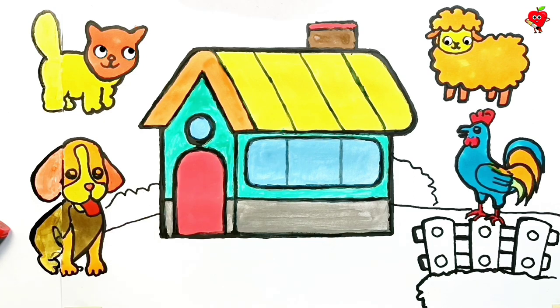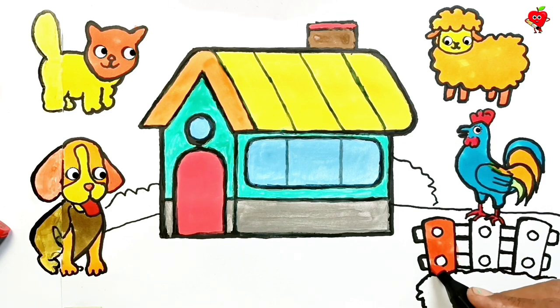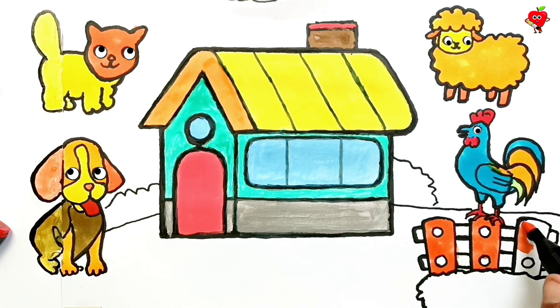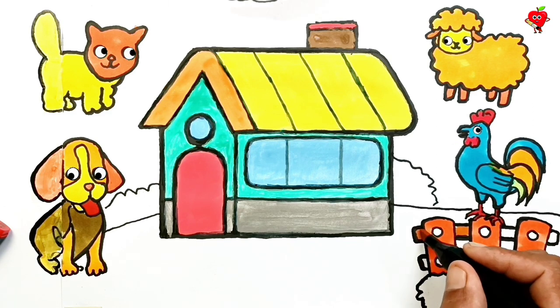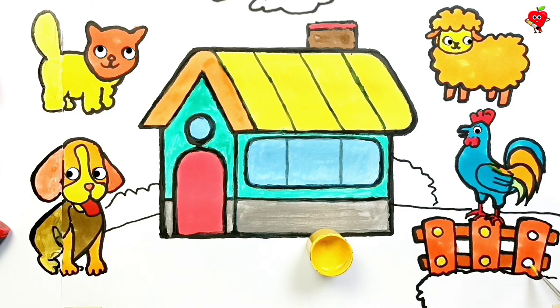Wow, done! He is a cute dog. Okay guys, next we have to finish the job of painting the fence. Dark orange for the wooden fence beside the house. Come on guys, finish painting all these fences so that they feel comfortable living in the home environment. Let's paint so that it lasts and is not damaged by the rain and the heat of the sun.